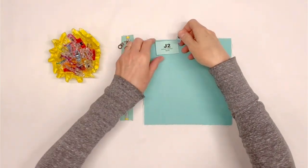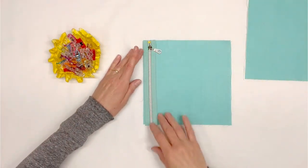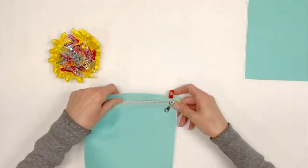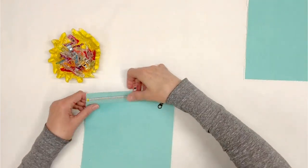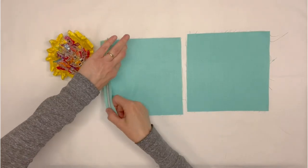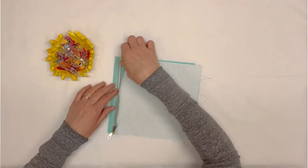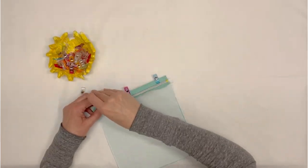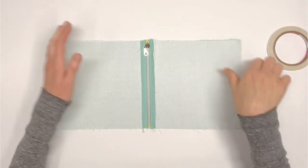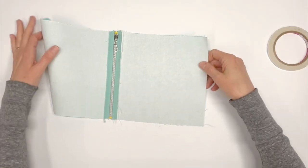You will now need the prepared eight-and-a-half-inch zipper and zipper pocket back J2. With one J2 piece right side up, pin or clip the zipper right side up along the left edge. Be sure the zipper pull is at the top. Sew using a scant quarter-inch seam allowance. Pin or clip the opposite side of the zipper along the left edge of the remaining J2 piece — this time be sure the zipper pull is at the bottom. Sew using a scant quarter-inch seam allowance. Press the J2 pieces away from the zipper. Place the J2 pieces wrong side up and extend the pockets to the left and right. Keep the pockets oriented this way for the next step.